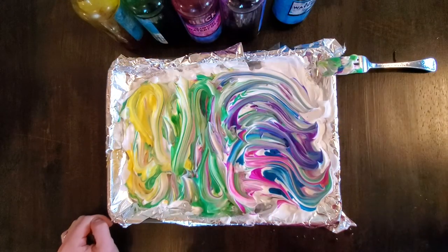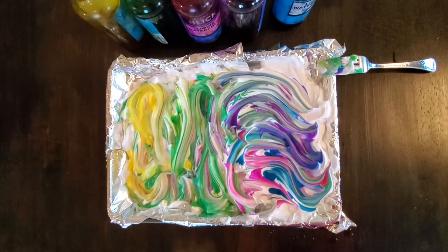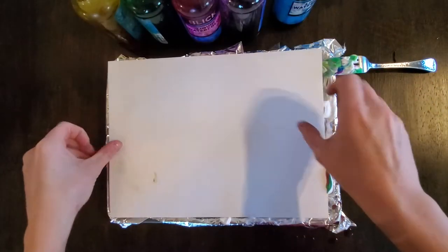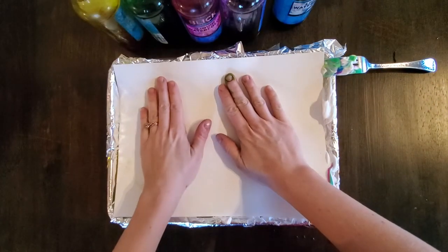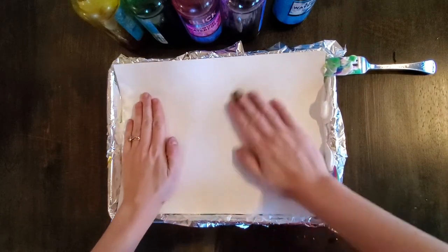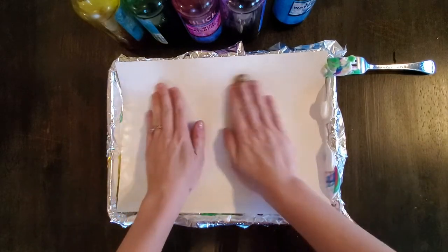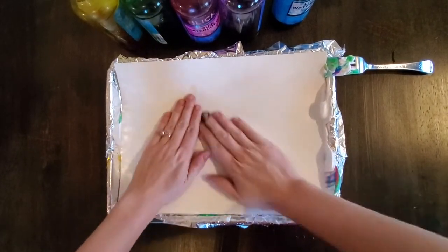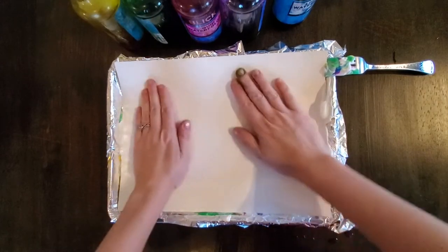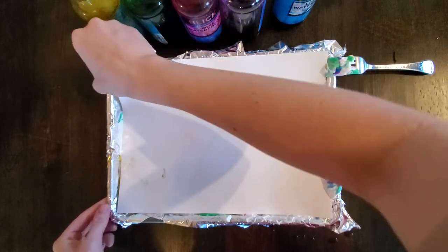Next, we're going to take our paper and gently press it on top of the shaving cream. You really want to make sure you actually press down to ensure the watercolor is sticking to the paper. I like to rub the paper a little bit so I get as much of the pigment on there as possible. And then this is the most awesome part.